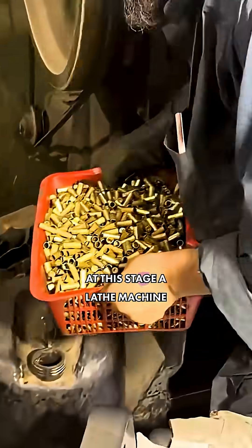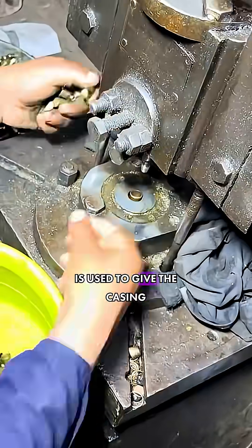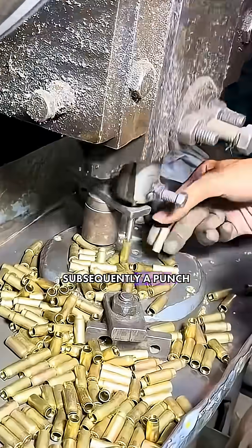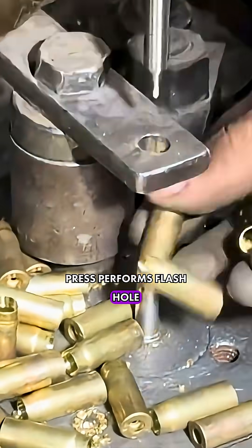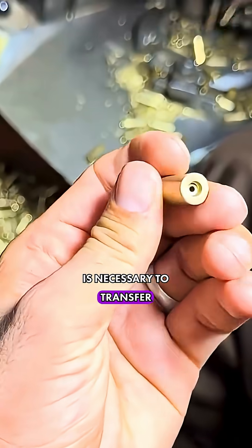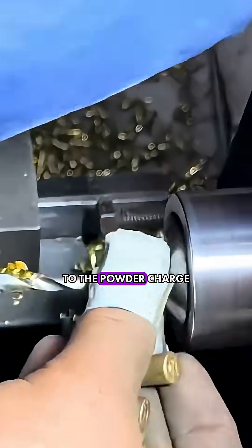A lathe machine is used to give the casing its final calibre form and length. Subsequently, a punch press performs flash hole piercing in the centre of the primer pocket, which is necessary to transfer the flame from the primer to the powder charge.